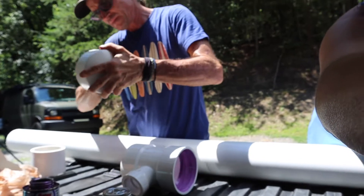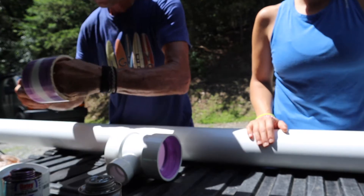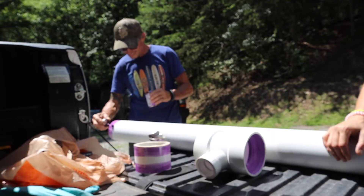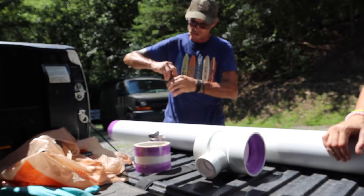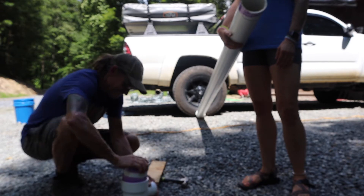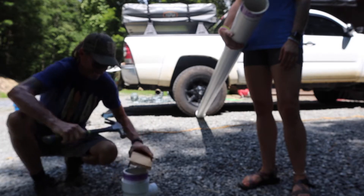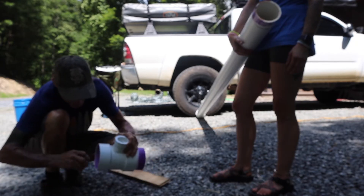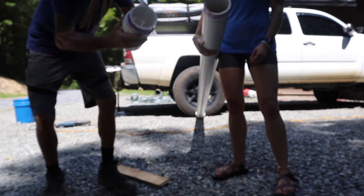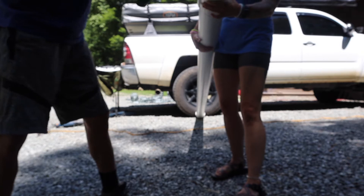First you're going to want to make sure that you prime all the pieces that you will be gluing. This primer is key to keep everything dry and clean so that the glue adheres and your pipes don't have any leaks at any of the connection points. You have to make sure that once you put the PVC glue on, you are ready to push the parts together or else you will have faults with it. We're getting one end done — this is going to be the end with the valve to pressurize it and also the hose cap to let water come out and in.